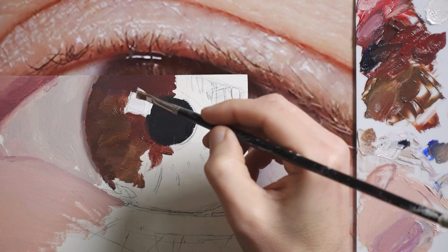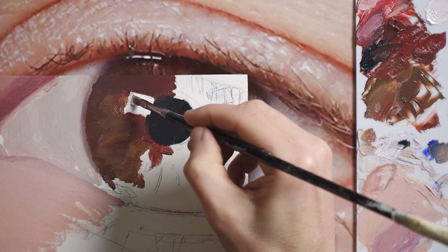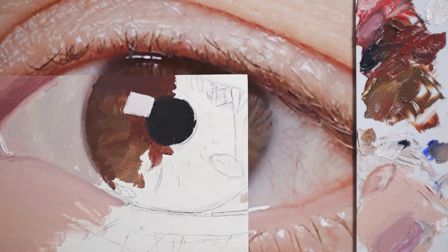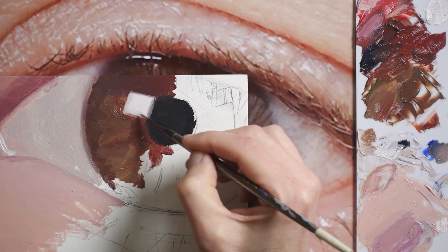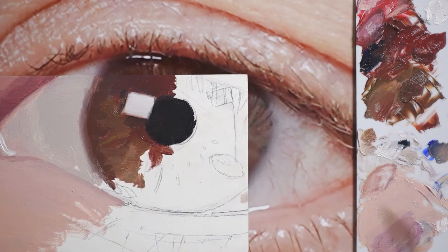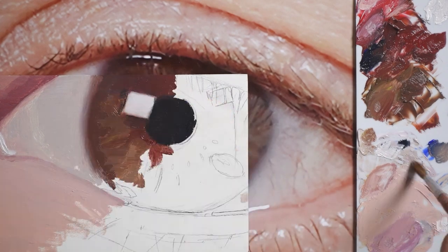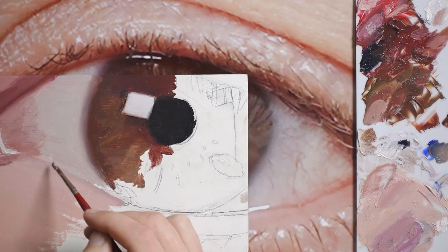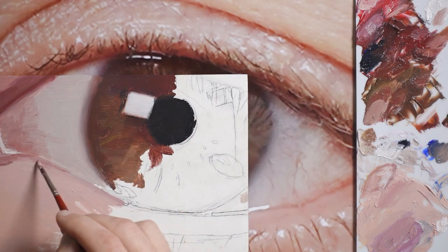I think pure white might look a little too stark, but I can always change it later. I'll go ahead and paint in the other highlights while I have the white paint on my brush. I'll go ahead and soften the edge of this iris like I mentioned previously. There are some blood vessels that I should probably put in here now — very subtle lines and colors.